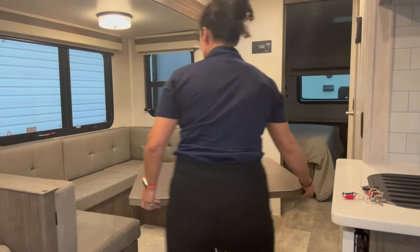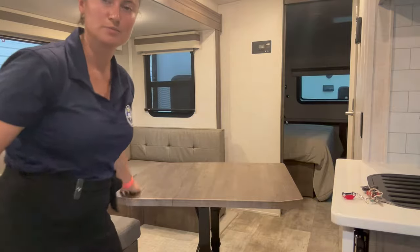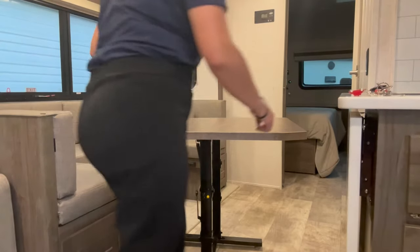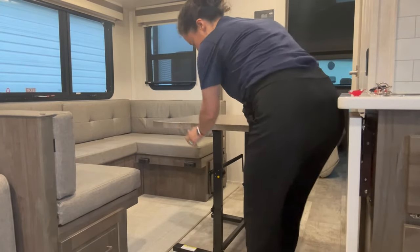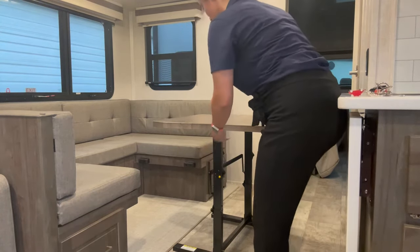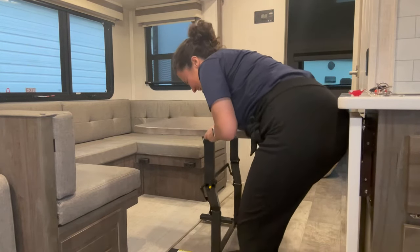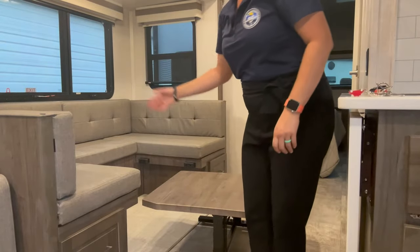I'll turn this table so you can see here. So you can see right there — that's the yellow tab I was talking about. Lock, unlock. Just grab the base — sorry, my booty's in the shot — and just right down. That's it.